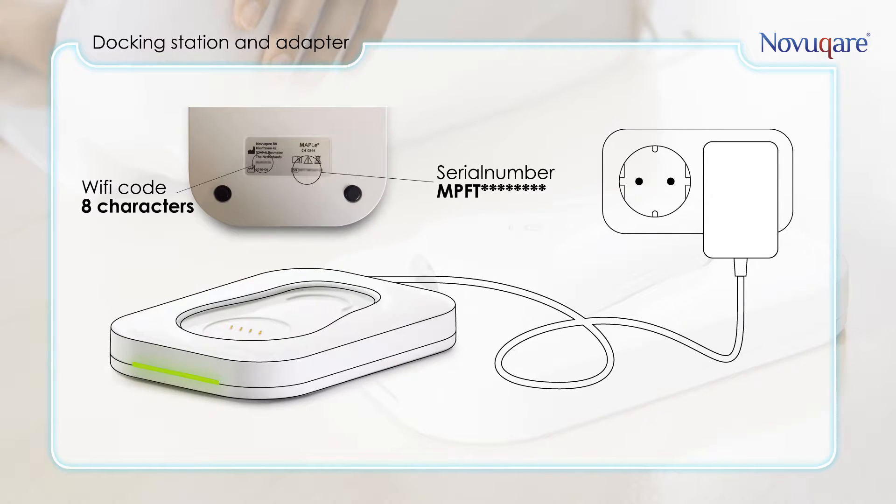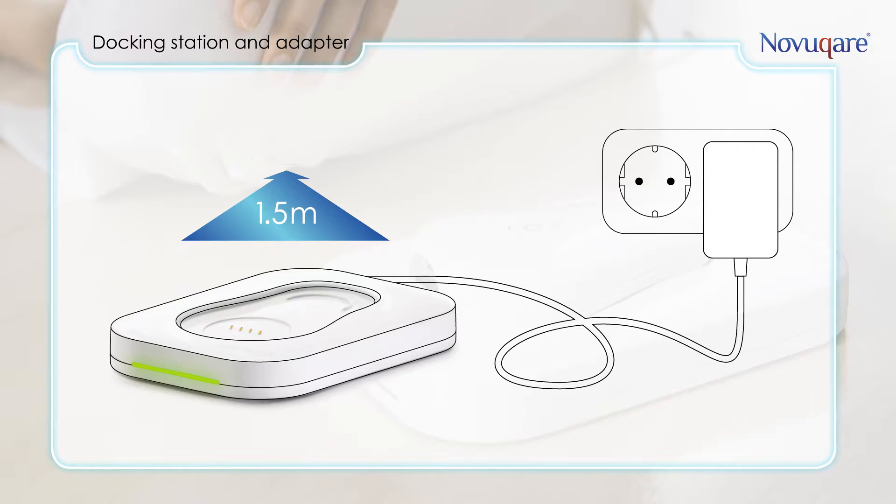The name of the Wi-Fi is the serial number of the device and can be found on both the back of the docking station and the handheld. It starts with MPFT. The password is provided on the back of the docking station below the NovaCare address. For patient safety, the docking station should be at least 1.5 meters away from the treatment area.